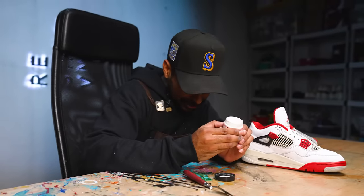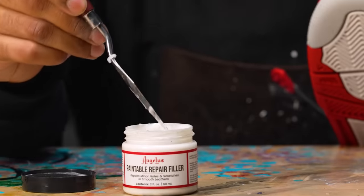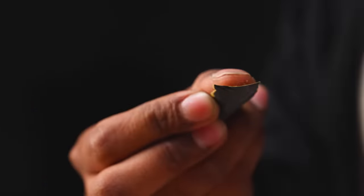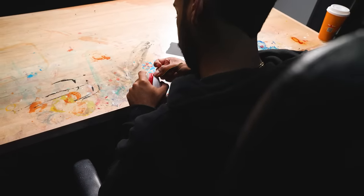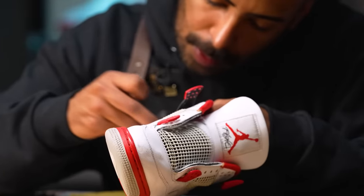Always read the instructions. Leather filler has been applied. We let it sit for several hours to let it fully dry and cure. Now we're going to grab some sandpaper once again with 400 grit and 600 grit, and we're going to sand it down to get it nice and smooth and flush with the rest of the leather. Good to go with the sanding on the leather.